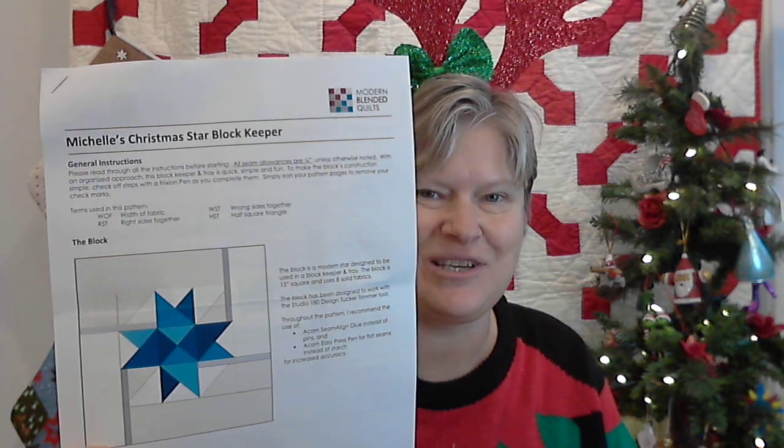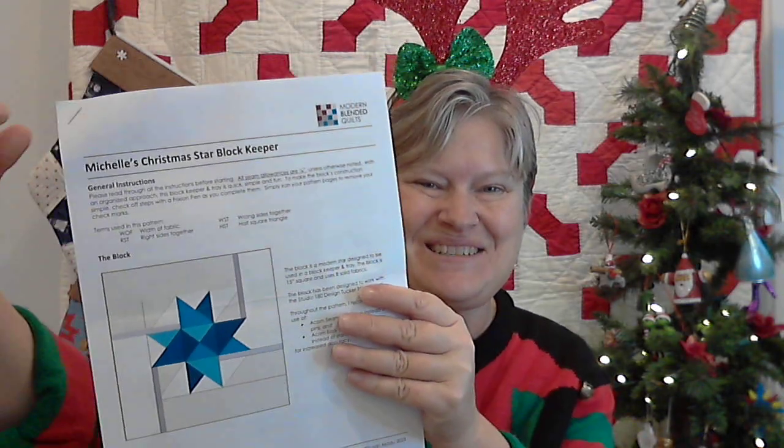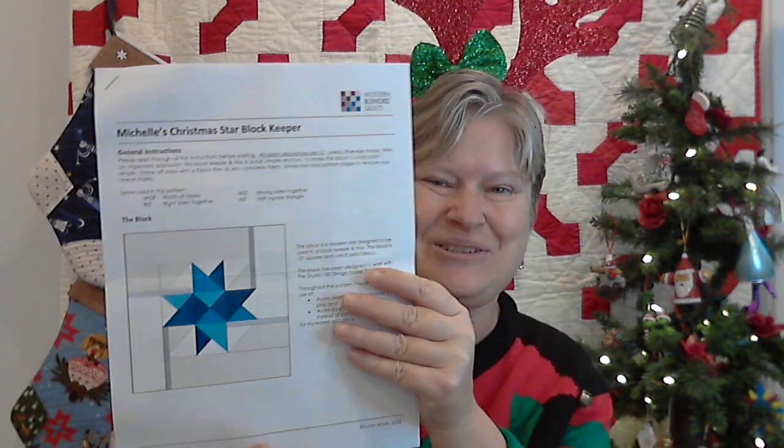Don't mix it up with day nine. Day nine has a line underneath it. We're opening number six today, and here we go. Let's see what's in it. Paper — must be a pattern. I'm opening it up, and it says Michelle's Christmas Block Starkeeper.